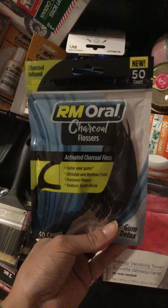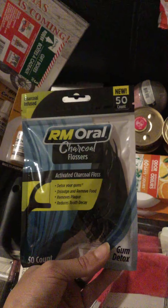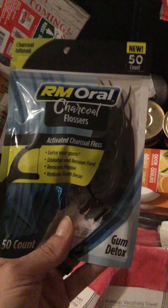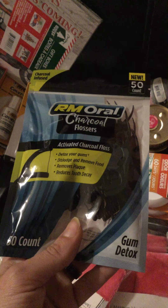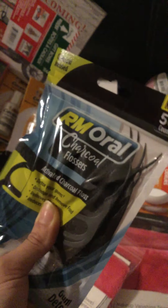Moving on to bathroom and smell-good items — I bought these charcoal flosses. They look very interesting; they're 50-count and they're from Oro. It says 'detox your gums, dislodge and remove food, remove plaque, and removes tooth decay,' so I thought this was good for me and my husband.